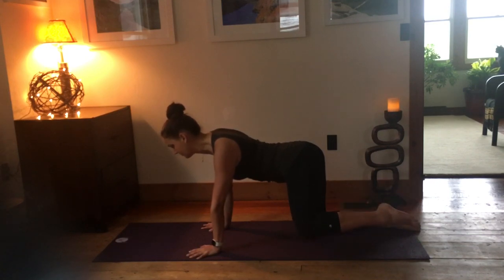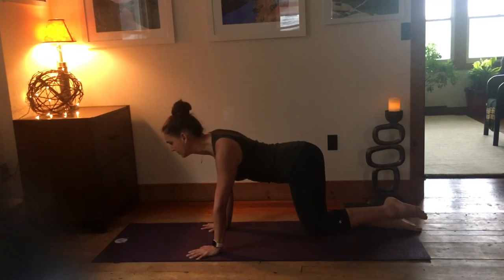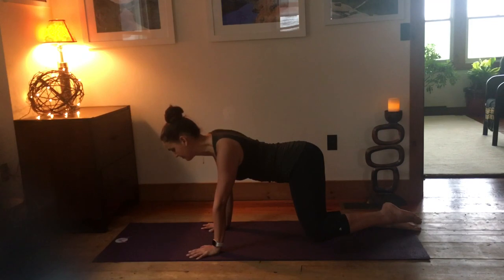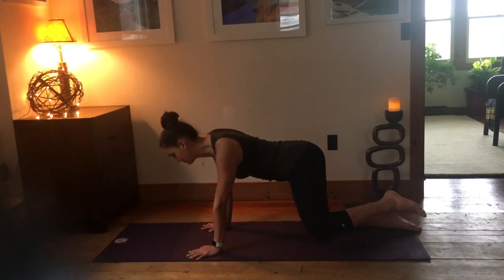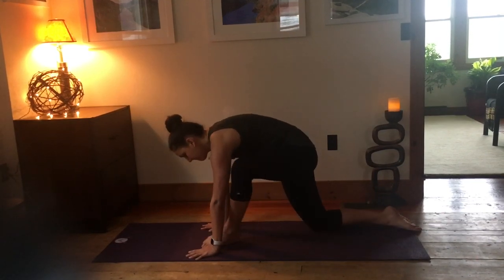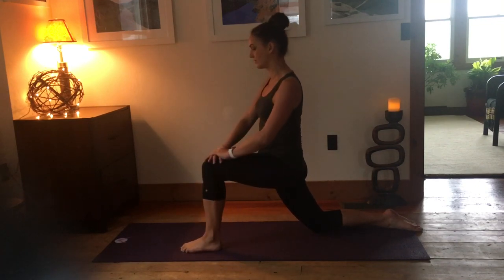Now we're going to keep the leg up and just do a little pulse up and down, moving a couple of inches or so — same movement but a much smaller range. Inhale up, exhale down. Still keeping the hips level. And now we're going to hold up here for five, four, three, two, one.